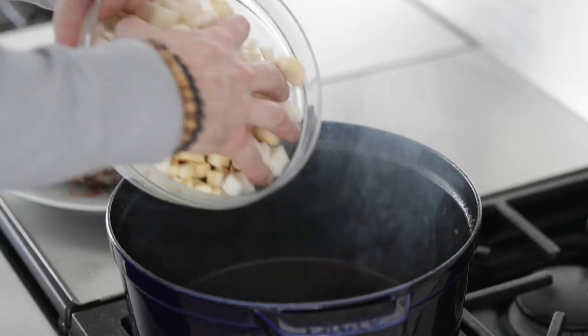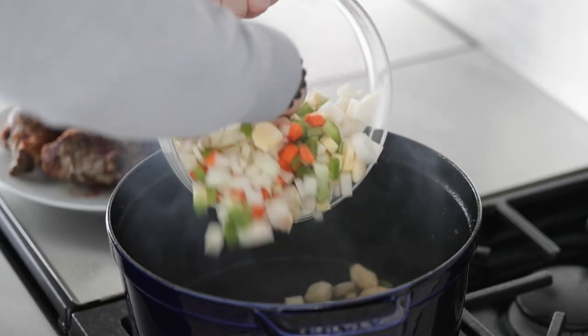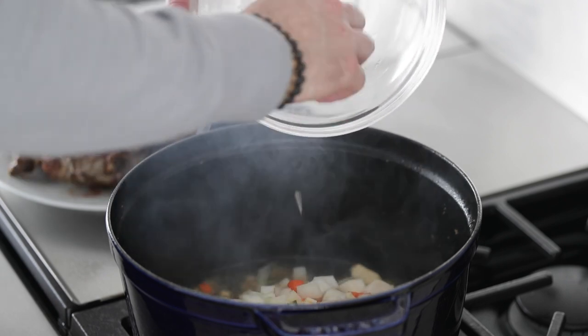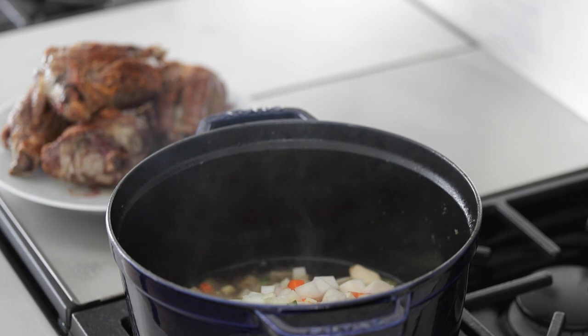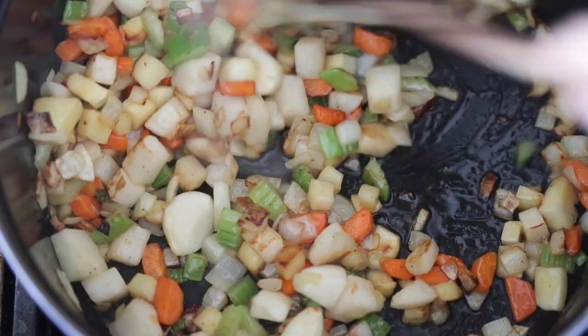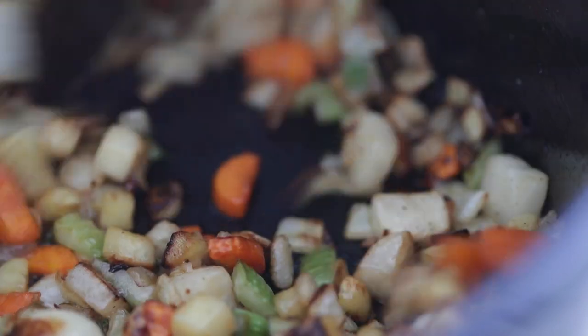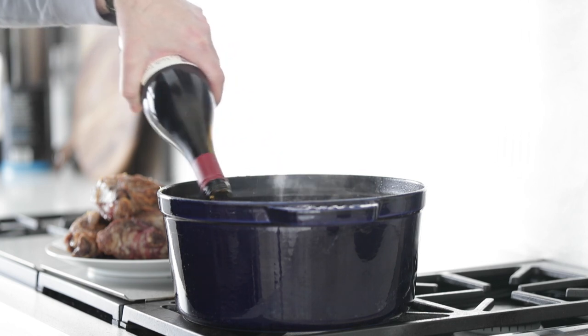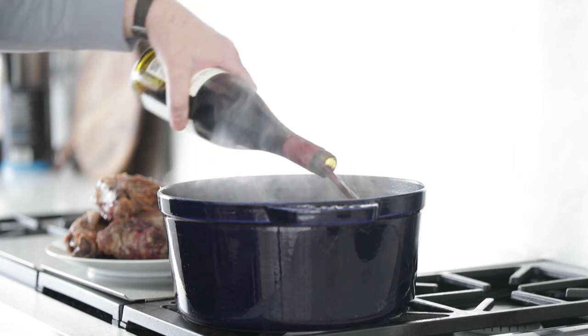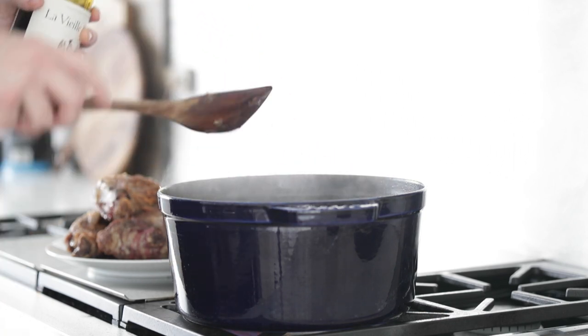Go back over to that pot and add in all of those amazing root vegetables that we cut up. We want to get a really nice sear on this — about 10 minutes. No need to constantly stir, but come back every two or three minutes and give it a stir. When it gets that nice brown on there, just like this, we're going to move to the next stage. To glaze, add two cups of a good red wine — Cabernet Sauvignon, Merlot, Shiraz, Malbec — any of those will be great.